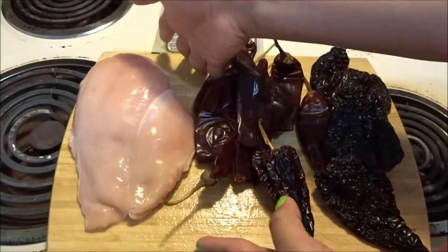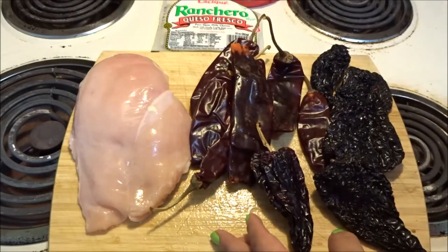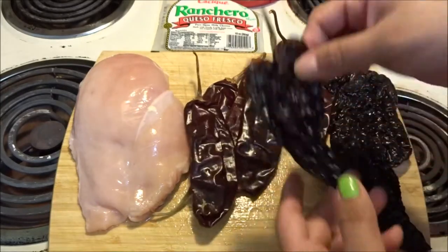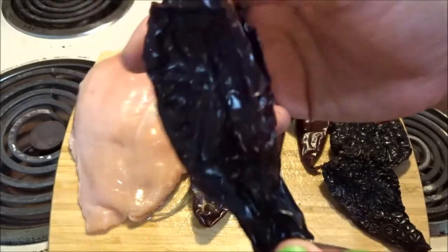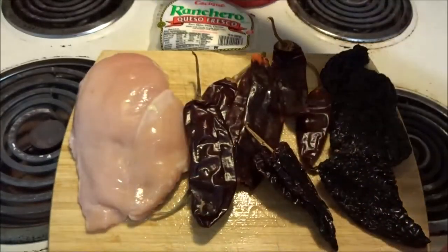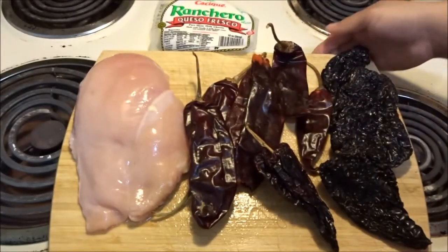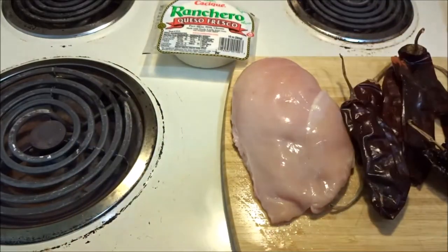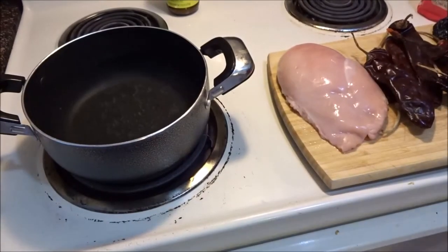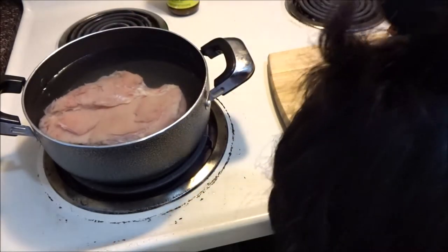All the ingredients you're going to need: half a chicken breast — if you have a bigger family go ahead and use the entire chicken breast, but since my family is not that big we only use half and we still have some leftover chicken. You're going to need six chile guajillos, which you can find at your local food mart or grocery store, six chile ancho, some ranchero queso fresco, some chicken bouillon, and obviously tortillas.